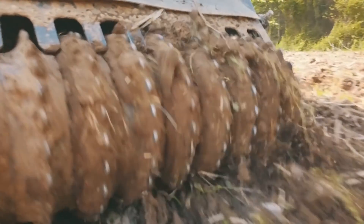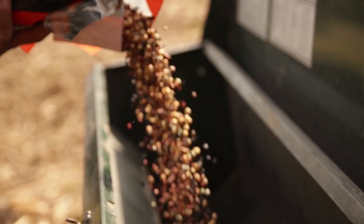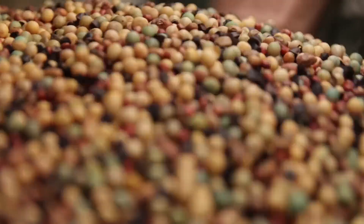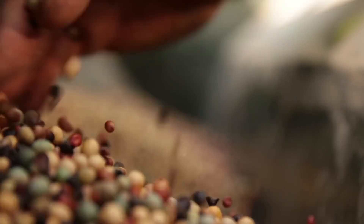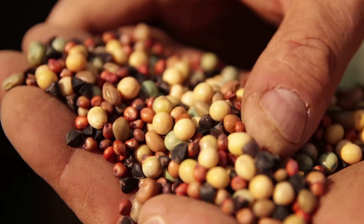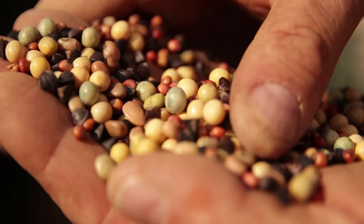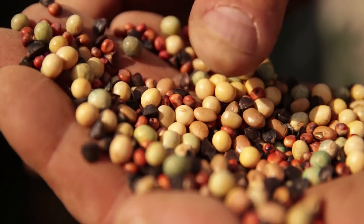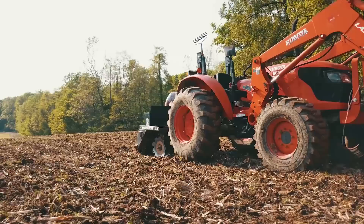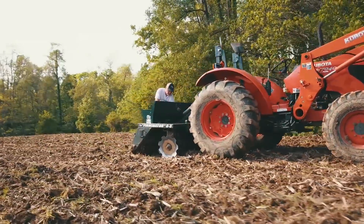This food plot blend is called dual season for a reason. It's got soybeans, ironclay cowpeas, sorghum, and buckwheat in it. The idea is you plant it as a summer annual and the deer are going to utilize the forage all summer long — soybeans and cowpeas are highly attractive to deer. But if you let this crop stand into fall when the grains are still available, your deer are going to utilize this food source all the way into late fall and winter until the seed is consumed off the stalks.